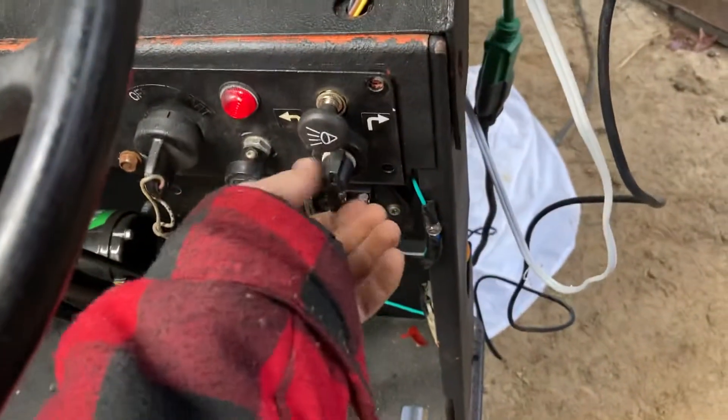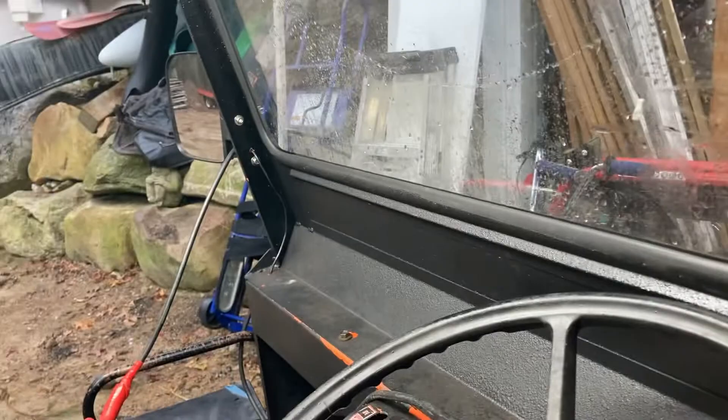We also have the blinkers, so we're going to go this way. Those lights — the lights on the back aren't hooked up yet. Turn on, and then when we turn it on to the other position, those lights turn on.